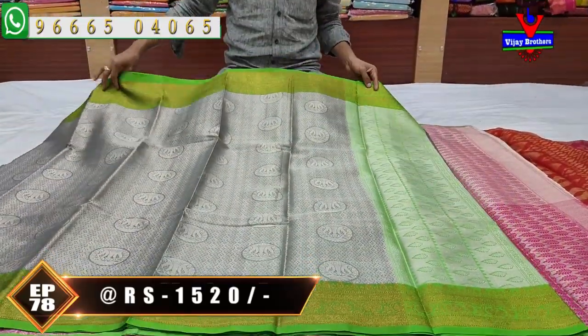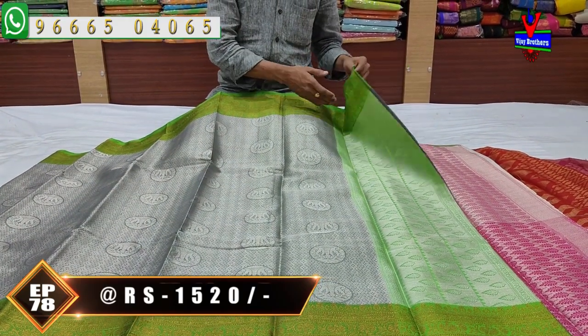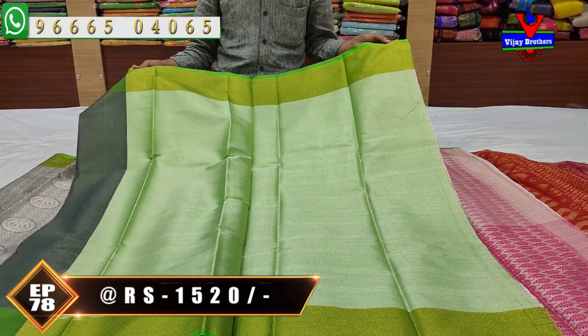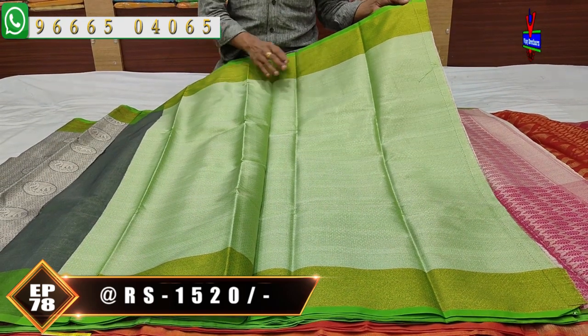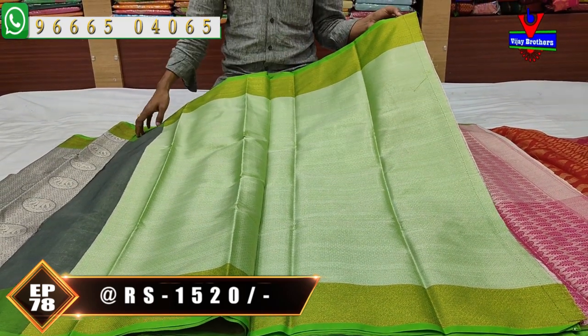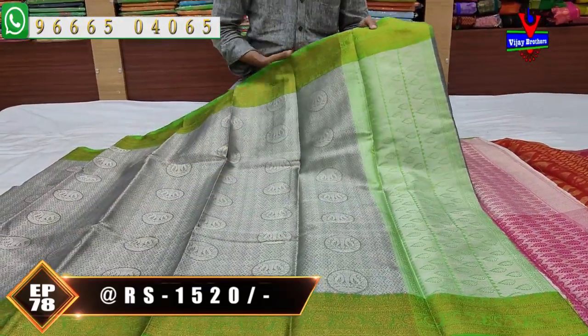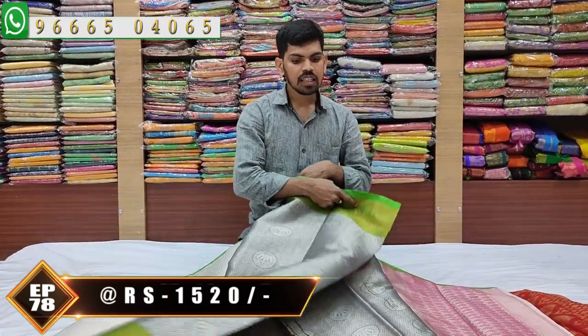When we are looking for this, we are looking for just over 10 meters. We are looking for green color combinations. We are looking for green color, silver color zari, brocade blouse. I am going to design the two sides gold color zari border — a beautiful designer sari, cost ₹1520.